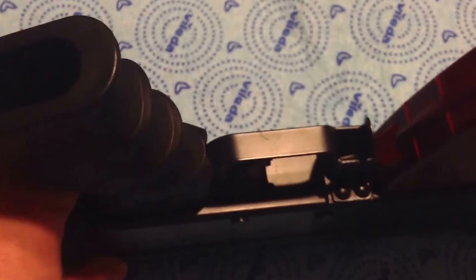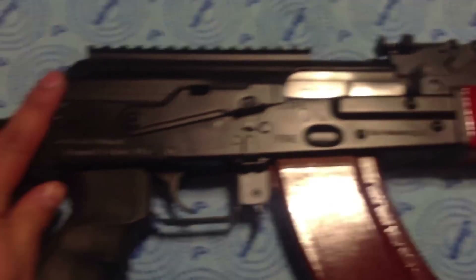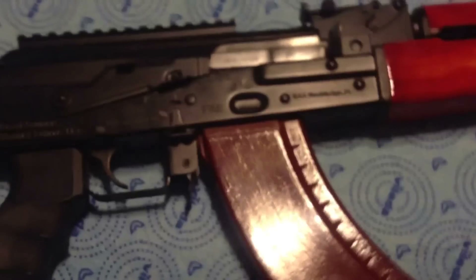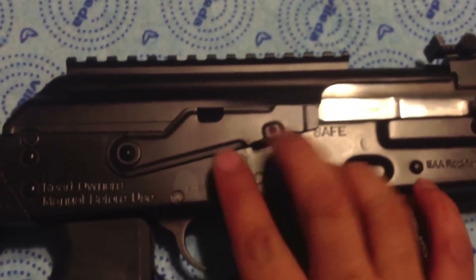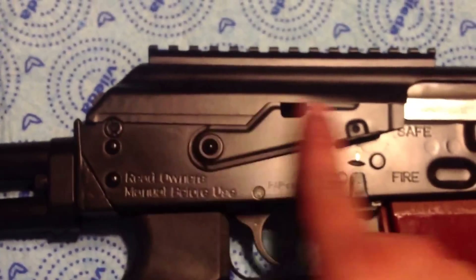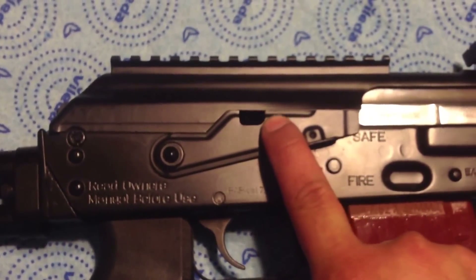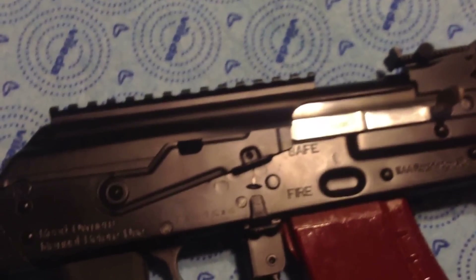It's a Tapco G2 trigger, double hook. I also have a recoil buffer installed, which is why I can't lock the charging handle back in place using the notch — the buffer sits right there, so the bolt only travels back so far.